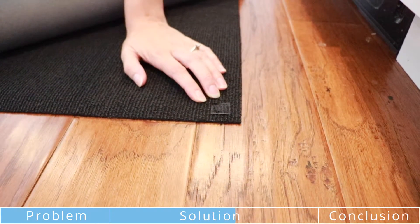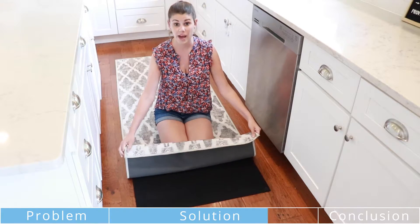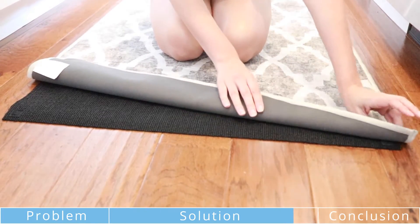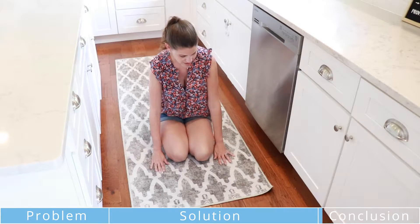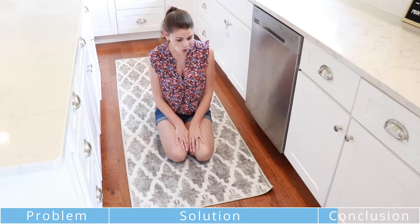It's got these velcro tabs, and then you get the rug that comes with it. What's really cool is if you get tired of this pattern, you can buy another rug and just put it right on top of the pad. It just goes right on there, velcros on, and it doesn't move.